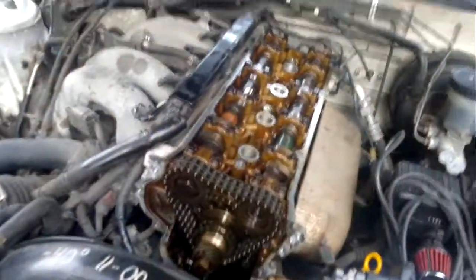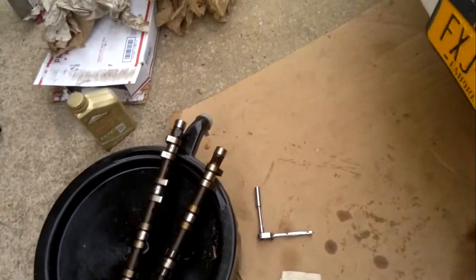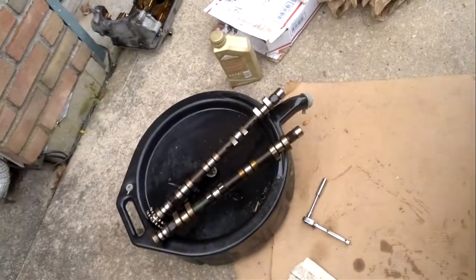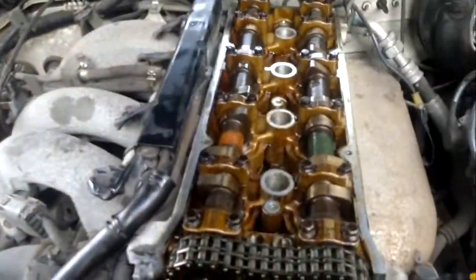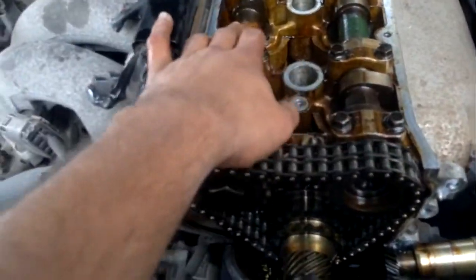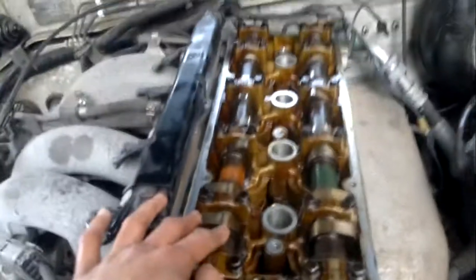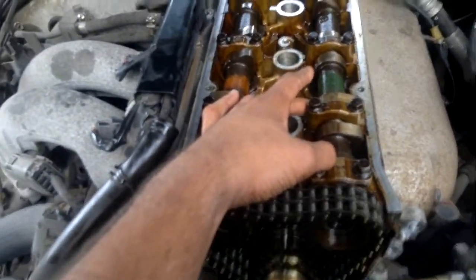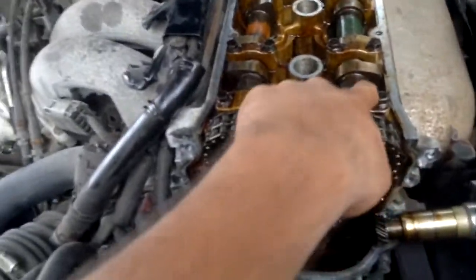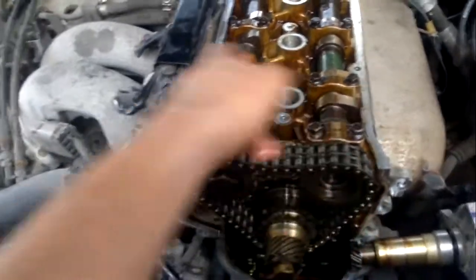So we have an S13 KA24DE. I'm doing a 248-232 cam swap, or people like to call it a dual exhaust cam swap because you're using two exhaust camshafts. The exhaust camshaft from the S13, which is a 248, I put it on the intake side, and the exhaust camshaft from an S14, which is a 232, is on the exhaust side. So it's a 248-232.